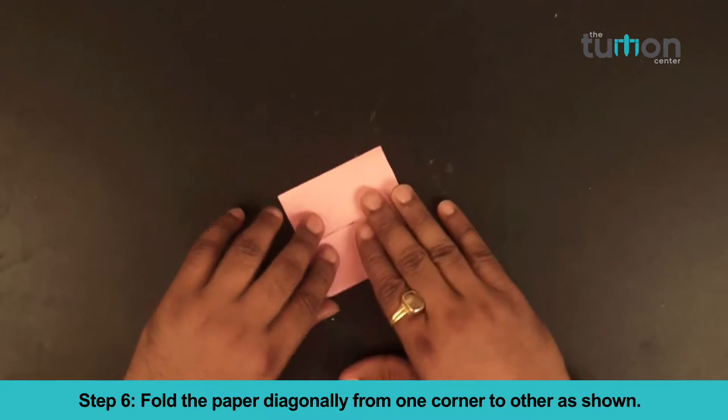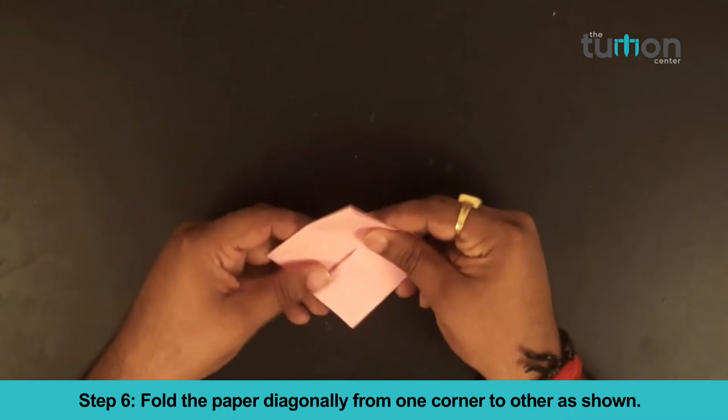Step 6. Fold the paper diagonally from one corner to the other as shown.